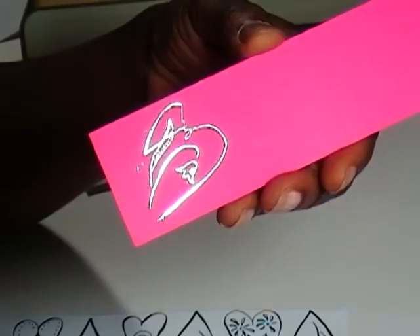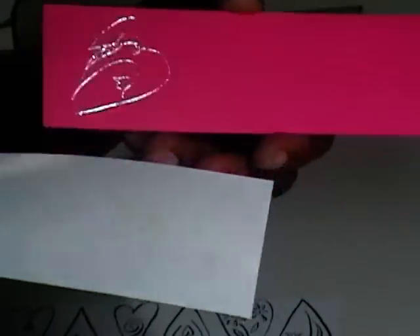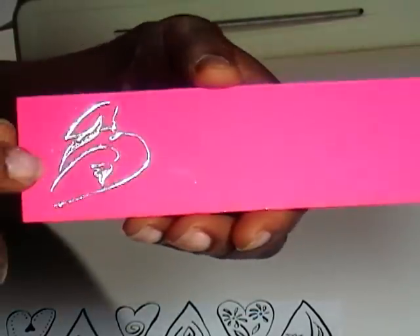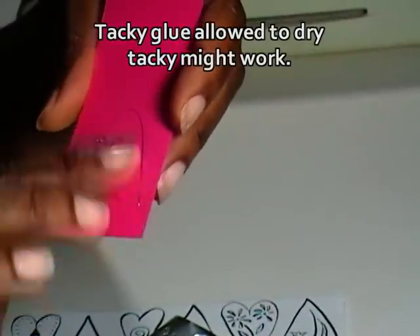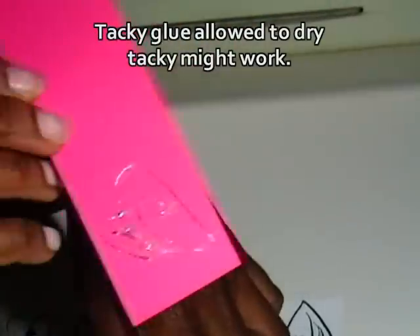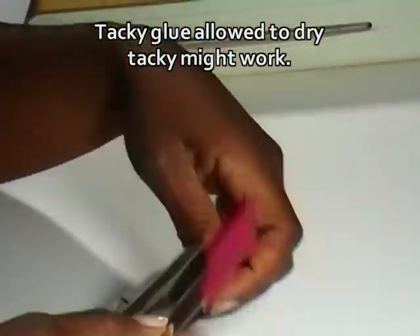I can fold my hearts that way because I don't know if these are just old, but a lot of the glue is just not in the right place and so many of the hearts are misshapen. And if you saw my Michaels haul video, I loaded up on these, so that'll be a good use for them. It doesn't come off — it's like the glue. If you've got a nice glue, it just might work.